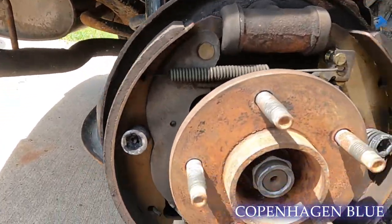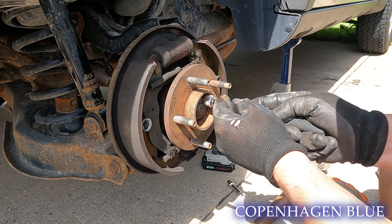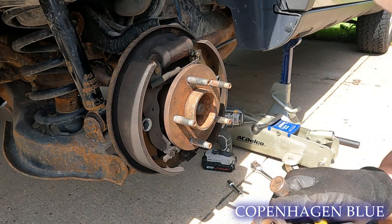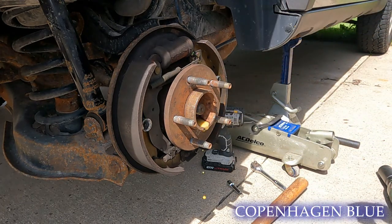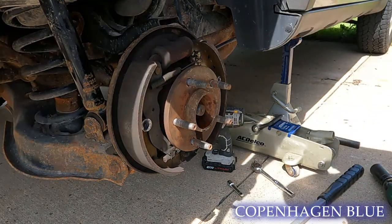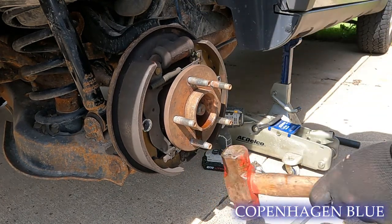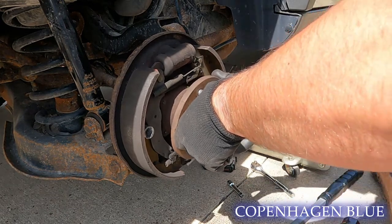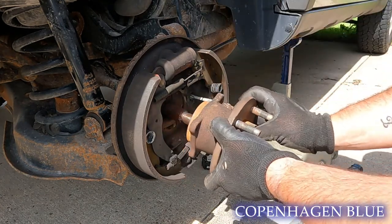Let's try and get this freed up. I think we got that — I think I saw the shaft move. A little PB blaster to loosen things up. Holy crap, it actually seems like this one might just kind of come out. And there we go — there we are.